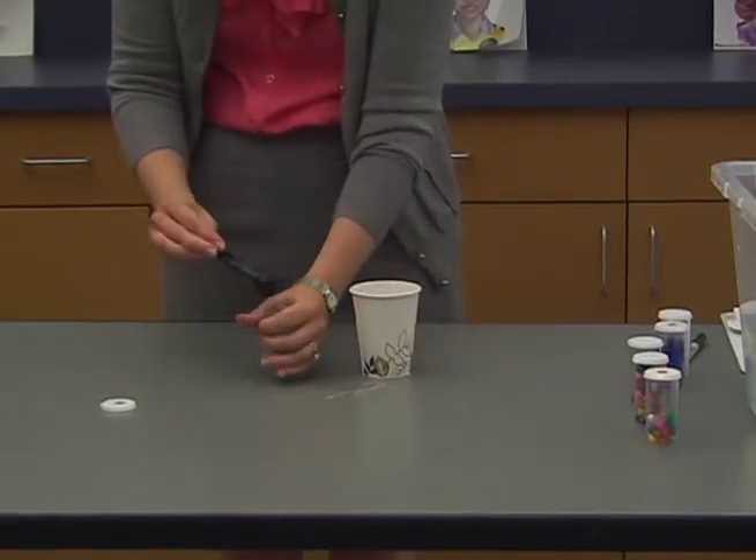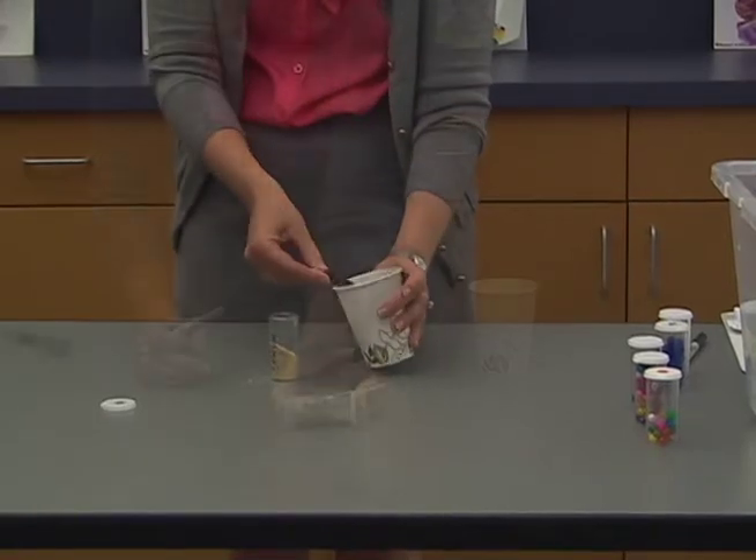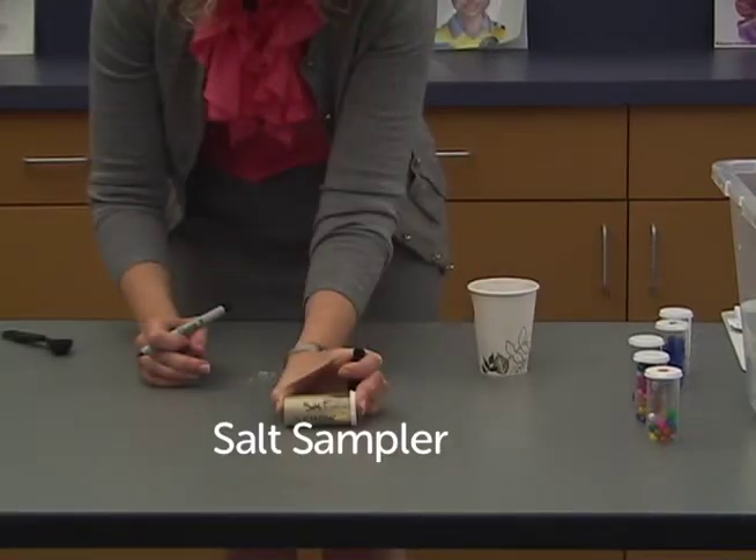Be sure there are no extraneous grains of sand around the rim of the vials containing sand. Grains of sand can interfere with the seal in the vials, letting water inside.